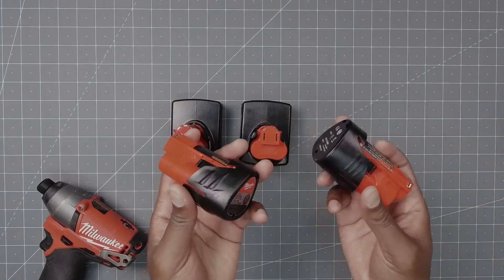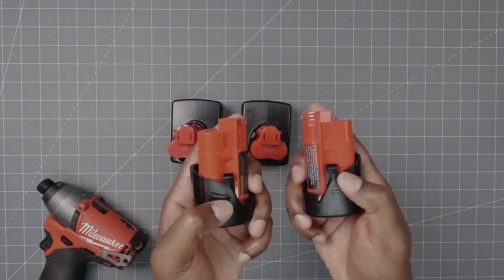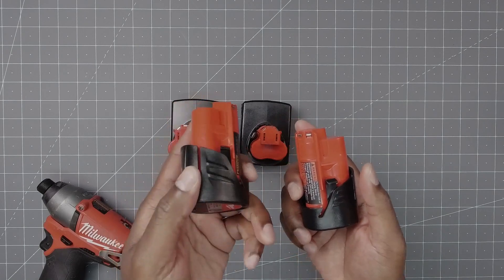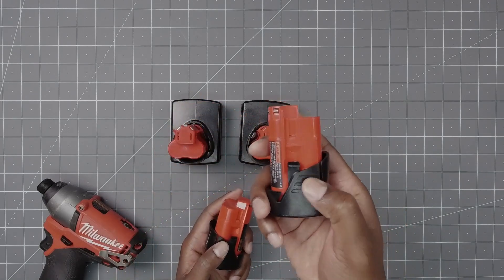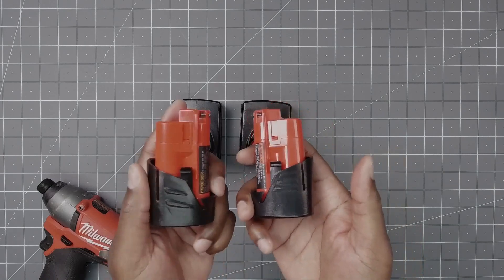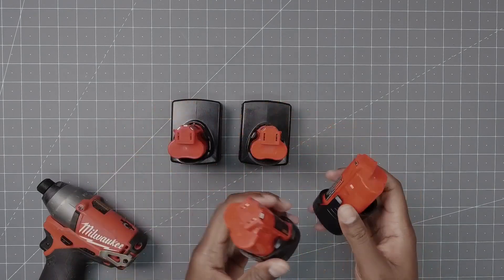As far as the release tabs, the original has two but they're more pronounced, whereas the replacement has three but they don't stick out as much. Again, personal preference, but they all work to get the battery out.